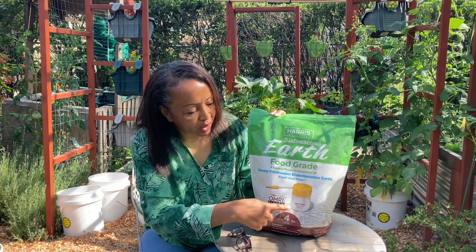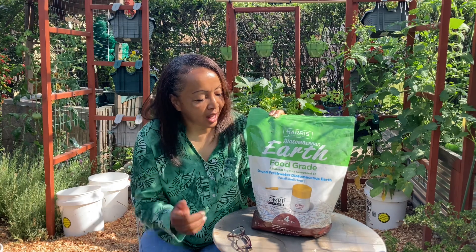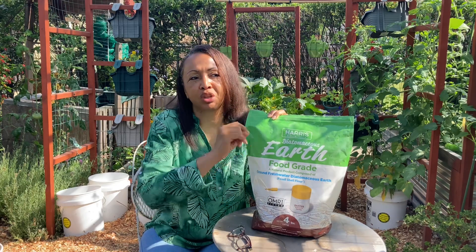So this does come with a duster. Some people like using just little measuring cups or containers and just dusting it around. Personally, I like the duster because I'm an aesthetics person — I don't like seeing big chunks of dust on everything. I like the mist that it puts out. You can put it at a certain angle and it will shoot out a heavier stream, or turn it to a different angle and you'll get those puffs of smoke that will coat all of your leaves with a fine dust.